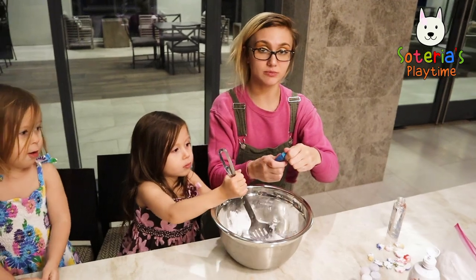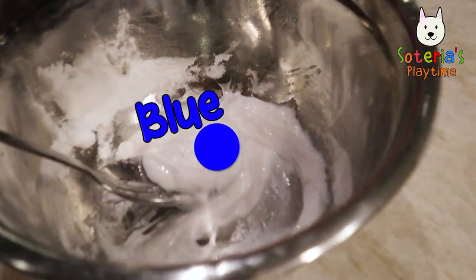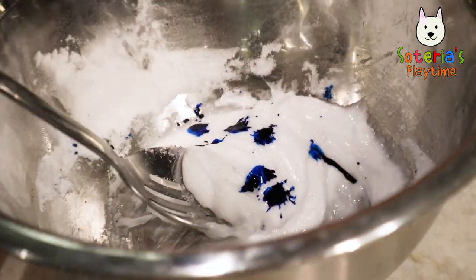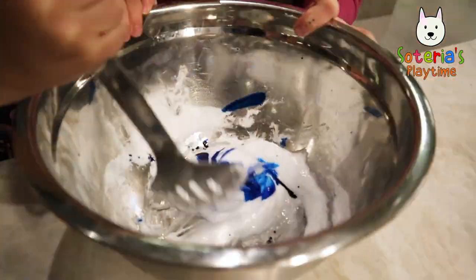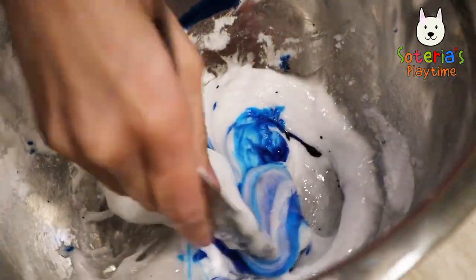I'm going to add some blue food coloring because we're going to make blue slime today. Blue! Keep stirring so we can have blue slime. Oh, look at that pretty blue color!